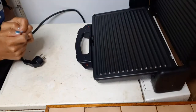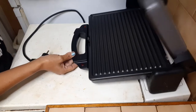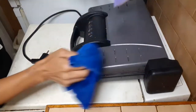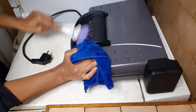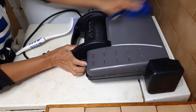Voilà! It's ready and clean for next use. And also let's clean the outside part the same way with the brush — this part is made of plastic — and with our cloth.